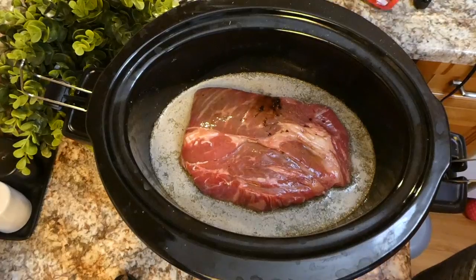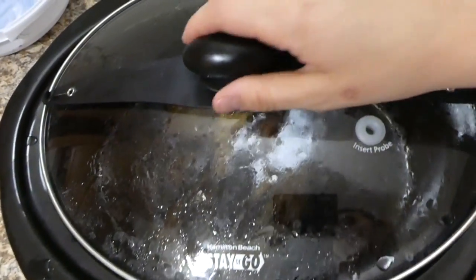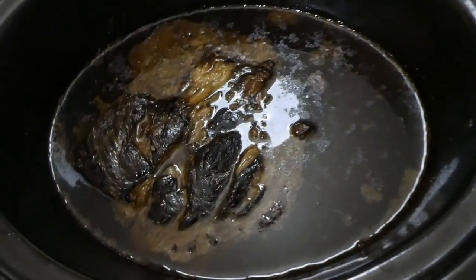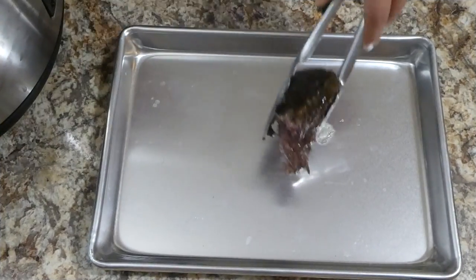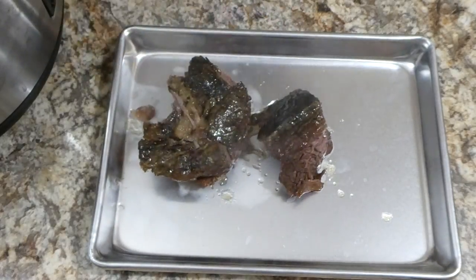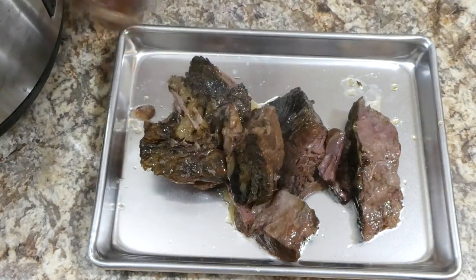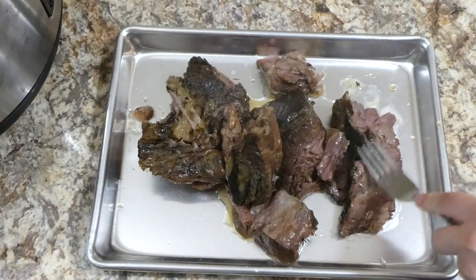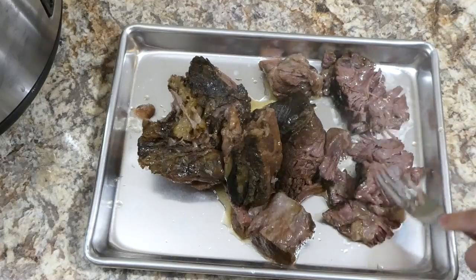I put the lid on and let this cook on low for about eight hours. I was actually gone all day and came home right when it was done — my house was smelling phenomenal! I removed the roast to a small cookie tray and shredded it, removing any unwanted fat.